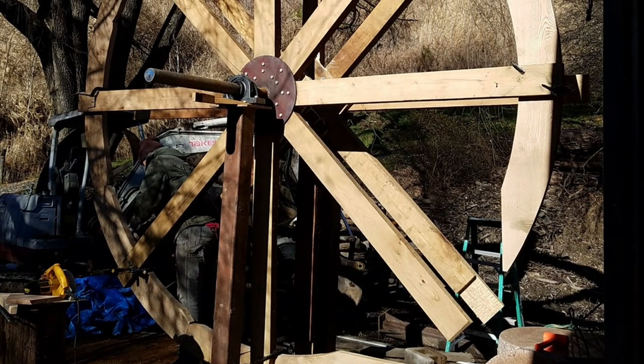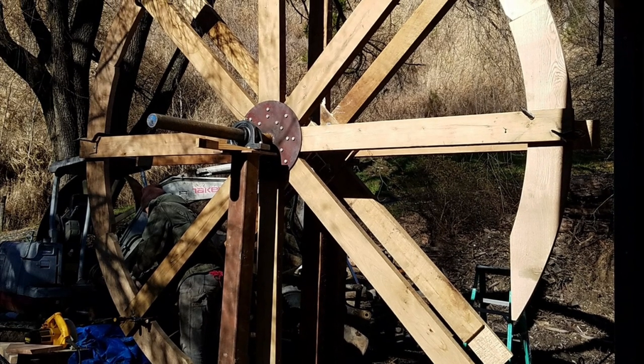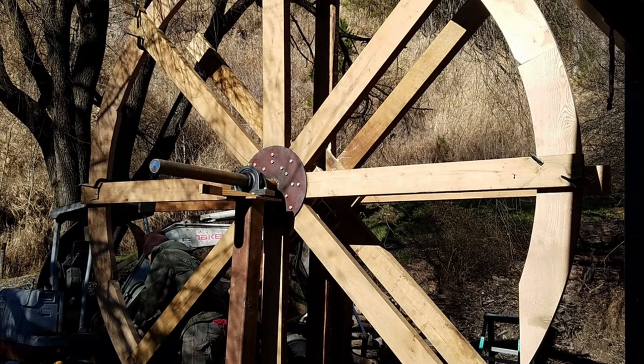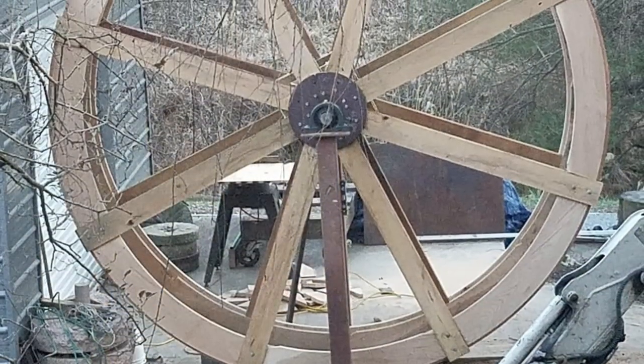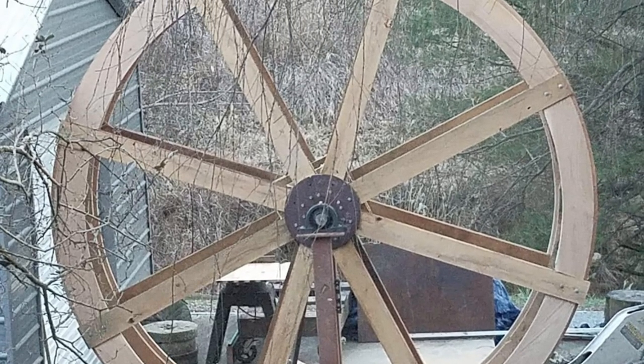For the new wheel, I used yellow locust for the arms and choice white oak for the rims, drum boards, and bucket boards. The new wheel was built at my shop outside, of course, because of the height.